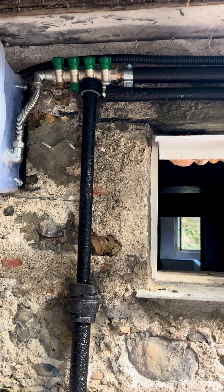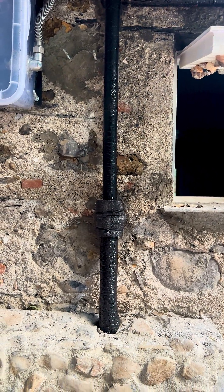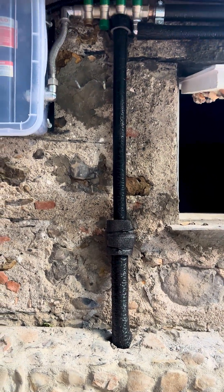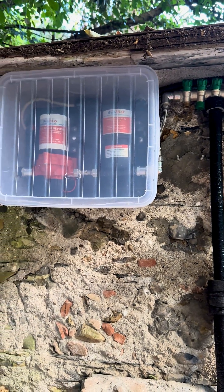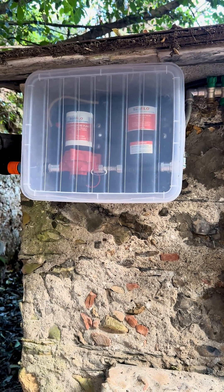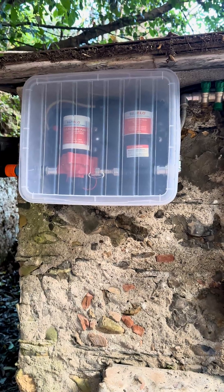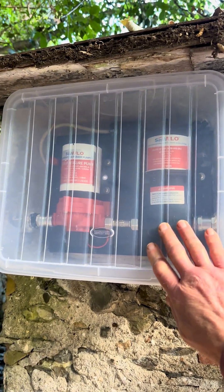Then we got another question: do you think that gravity-fed cistern is going to provide enough pressure for you to have a comfortable shower? Now that question came from, well, me. So the person that asked that question is not only beautiful but intelligent. And to make sure that it was going to be comfortable, I installed this.